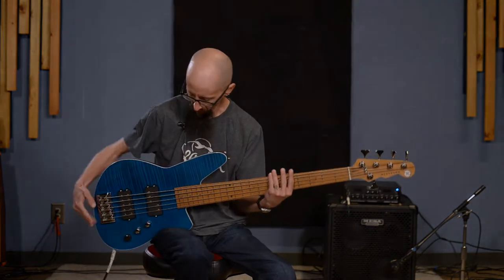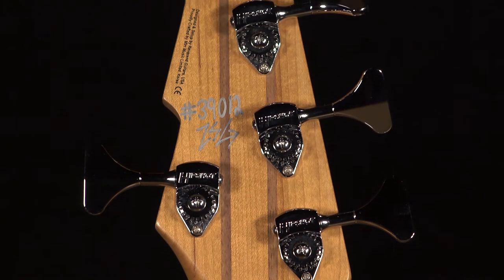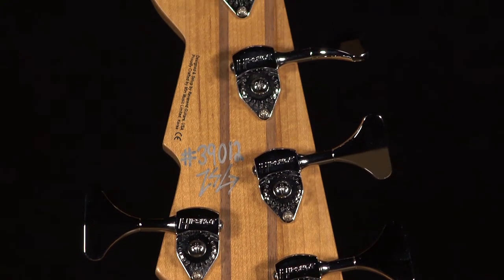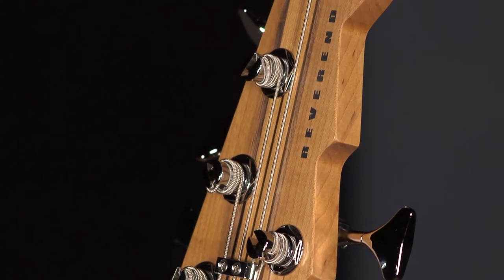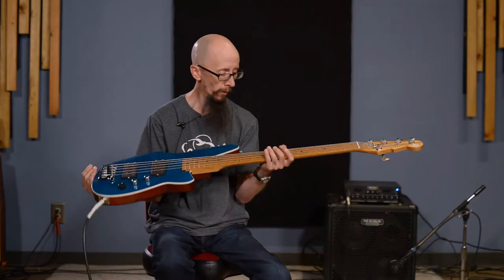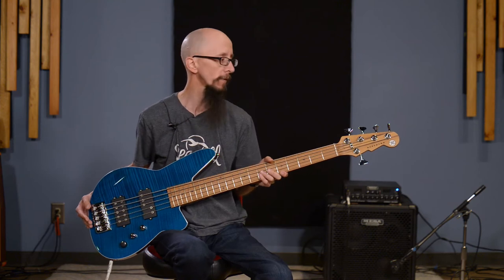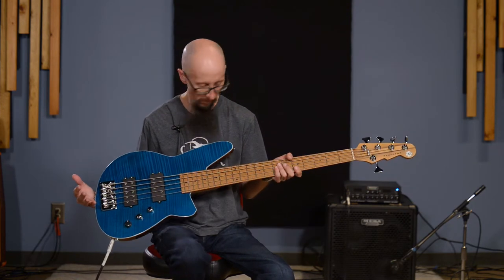The tuners on this guitar are HipShot Ultralight tuners, so they're all aluminum. They say that shaves between two and three ounces off the weight of the headstock, which is important on a five-string. A lot of five-string guitars have serious neck dive. This one dives a bit but isn't terrible — it's not the worst I've felt.